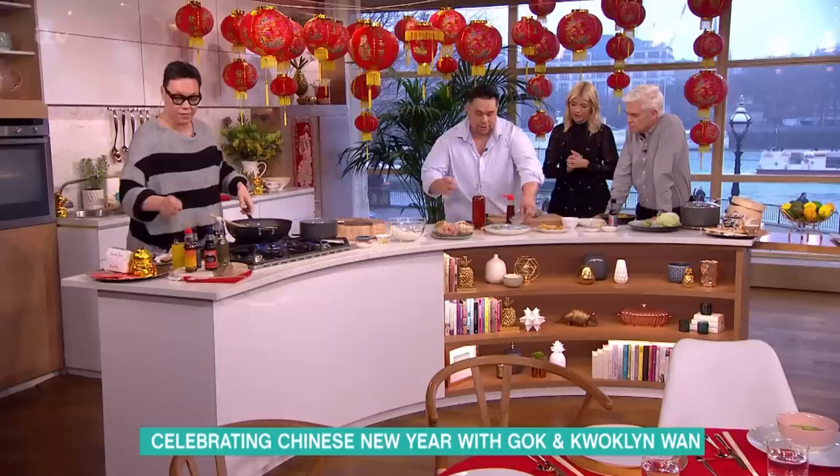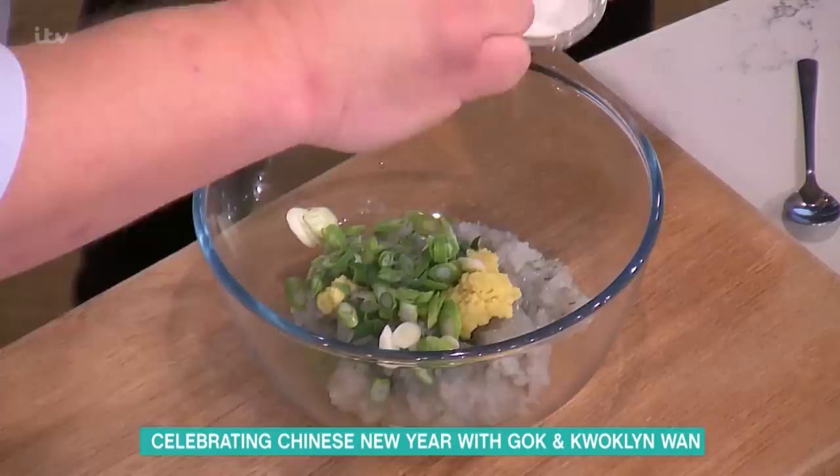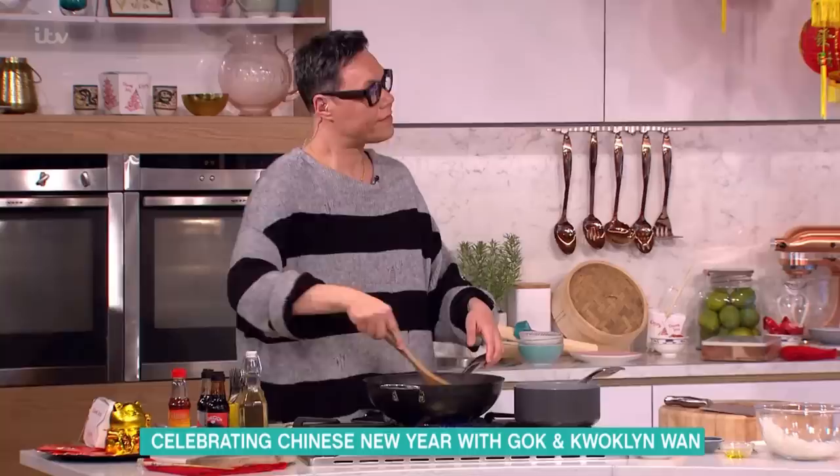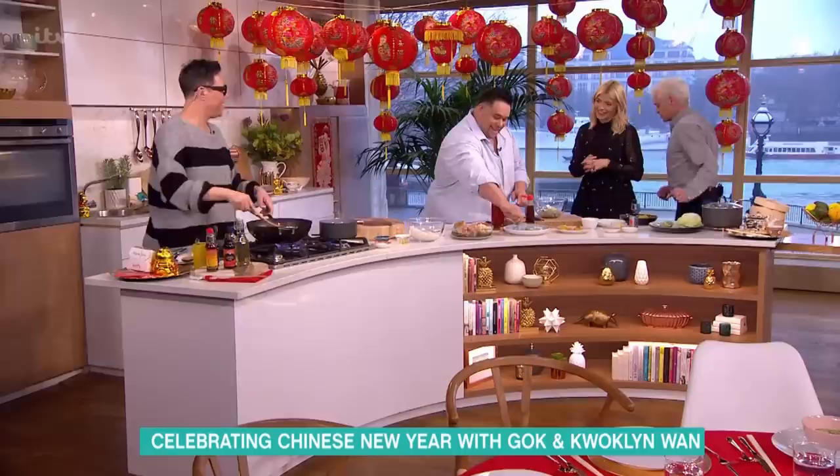We've got some minced ginger, diced spring onions, a tiny pinch of salt, a tiny pinch of white pepper. You can put all sorts of things inside — this is predominantly made with pork and king prawn. He doesn't eat meat, so we're making wontons with spam for him, because he's my big brother.